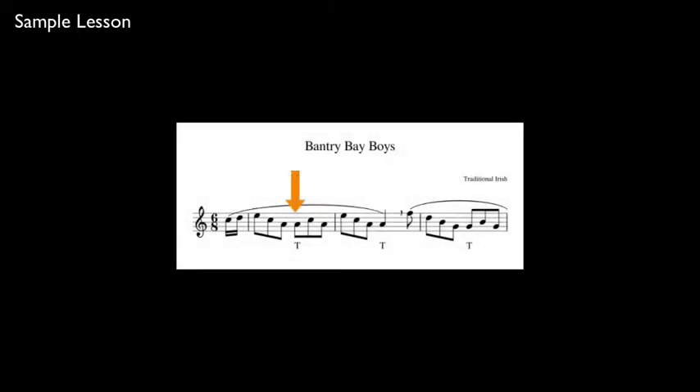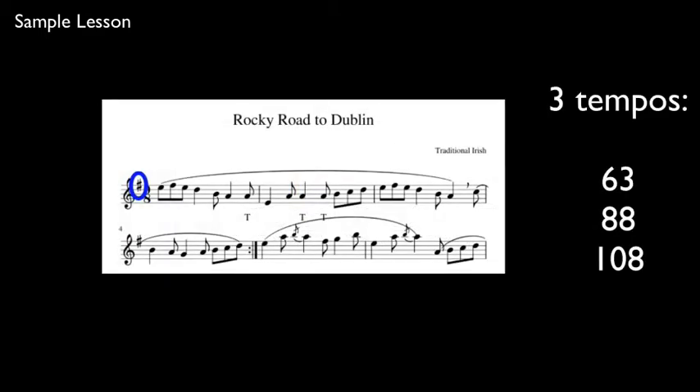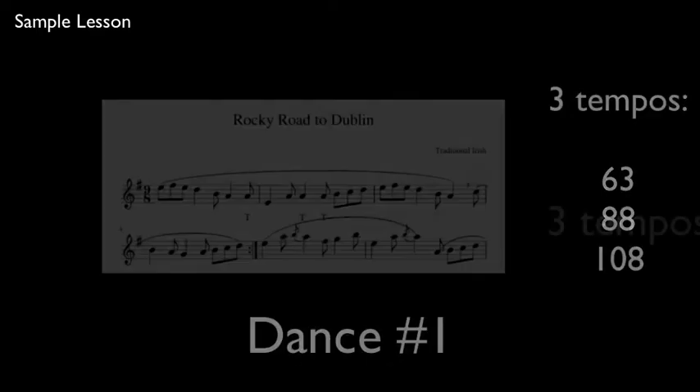Three different pieces of a certain style for you to explore. In this first full measure, we have repeated A's at the bottom and you just need to tongue the second one. I'm going to be playing this for you at three different tempos. First we start at sixty-three.